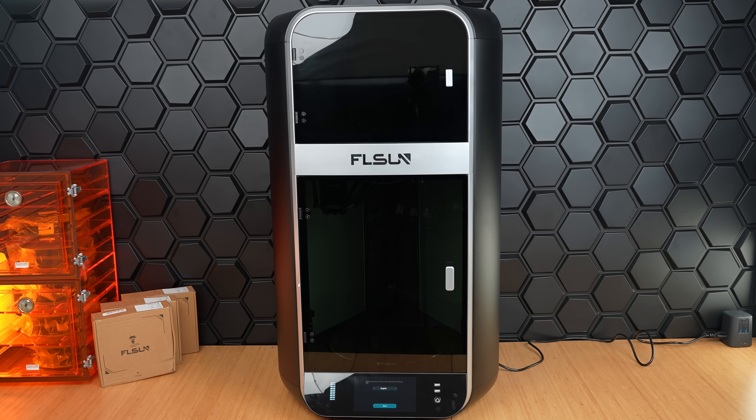As far as looks, it's easy on the eyes with this clean metallic design with frosted glass doors. The top section is our filament dryer box, and on the bottom, we have our screen module, which we installed as part of the setup.